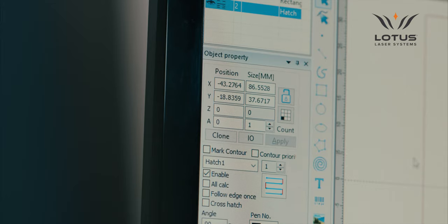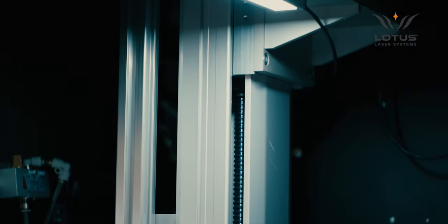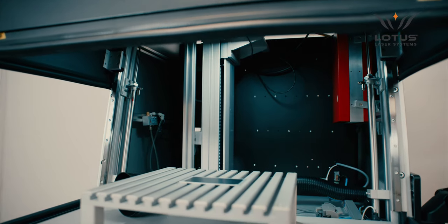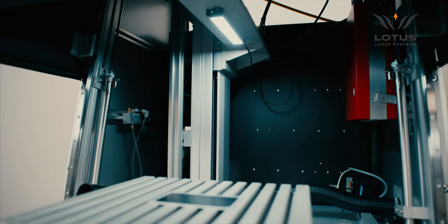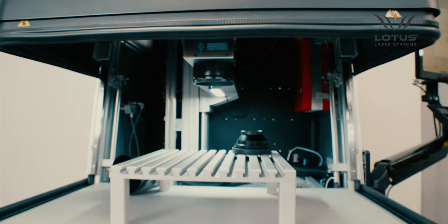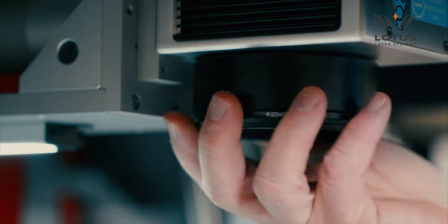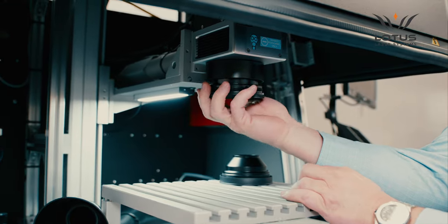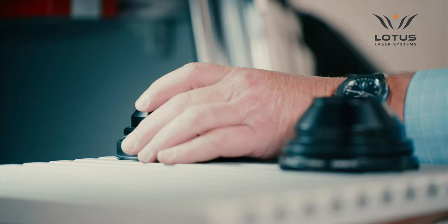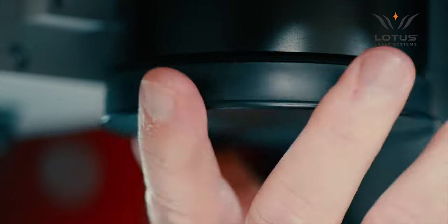The Z-axis is programmable via the control software to adjust focus accurately and quickly, and it can also be varied during the marking process. The Z-axis has a full travel distance of 450mm, which is one of the longest available in this format of system, allowing for a very wide range of focal length f-theta lenses to be used. META-C can be fitted with a wide range of interchangeable f-theta lenses delivering 70mm, 110mm, 180mm, 220mm or 250mm work areas, with beam dynamics to provide for extremely fine detail or maximum depth of focus.